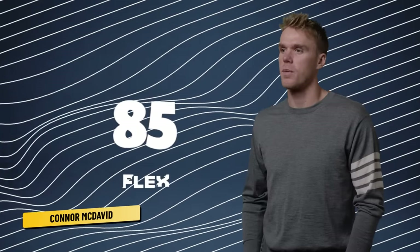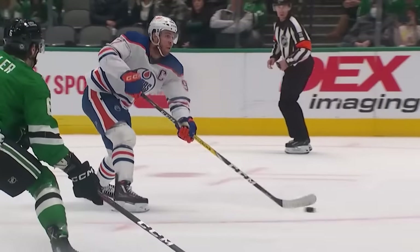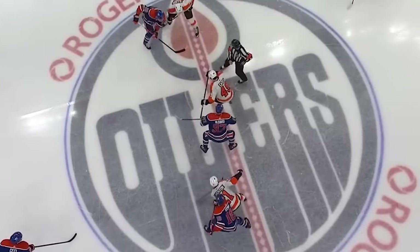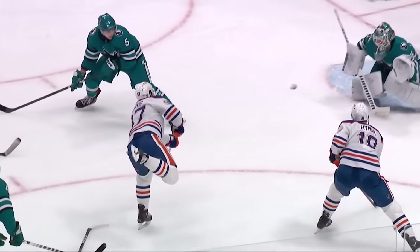My flex? On your stick? I have no idea. I use an 85 flex on my stick, but I cut it down a little bit, so it's probably a little stiffer than that. Why do I use that? It's just kind of the one that works for me. As a centerman, you gotta take face-offs, so it needs to be a little bit stiffer, but you still wanna be able to shoot the puck, so you need a stick that kind of lets you do everything.